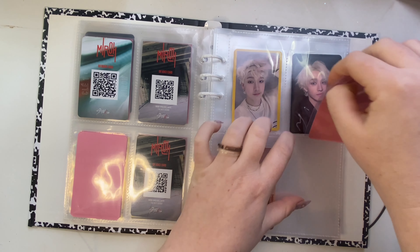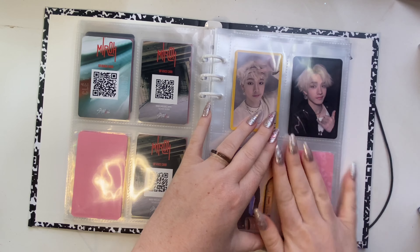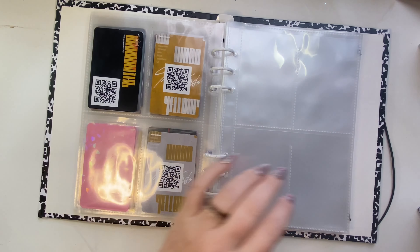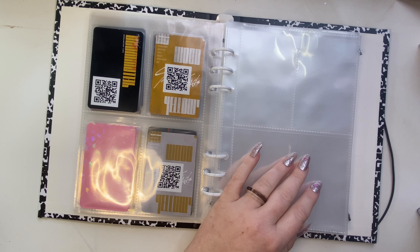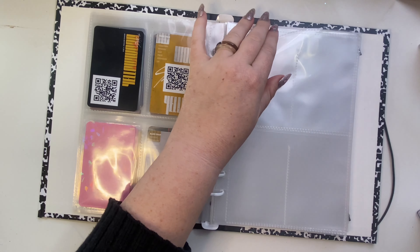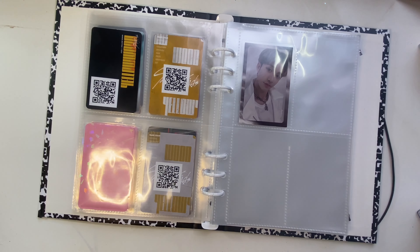I literally closed my curtain because it got really sunny. I ran out of Japanese-size sleeves when I was doing this, so that was a struggle — I need to buy more, but I have some popcorn ones coming in a haul.